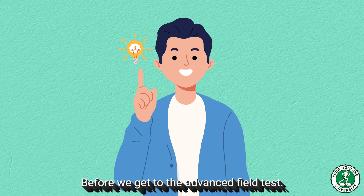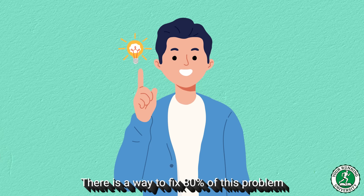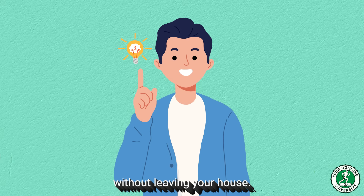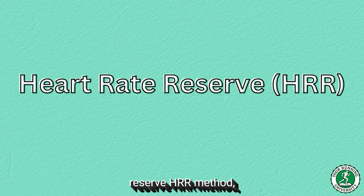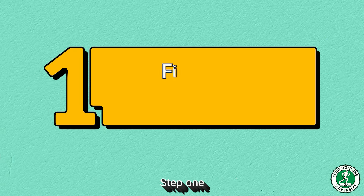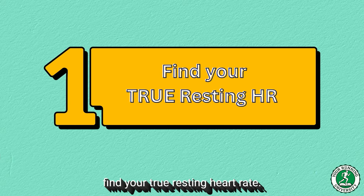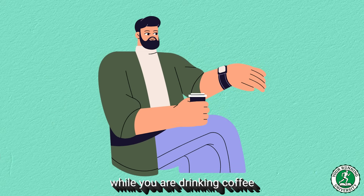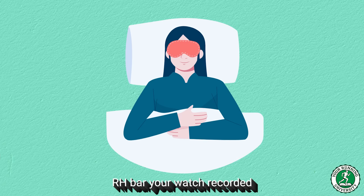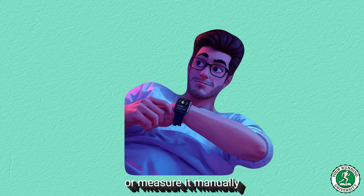The Solution Part 1: The Karvonen Formula. Before we get to the advanced field test, there is a way to fix 80% of this problem in less than 3 minutes, without leaving your house. You just need a calculator or your phone. We are going to use the heart rate reserve (HRR) method, also known as the Karvonen Formula. Step 1: Find your true resting heart rate. Do not look at your watch right now while you are drinking coffee. Look at the average RHR your watch recorded while you were sleeping last night, or measure it manually the second you wake up in the morning, before your feet hit the floor.